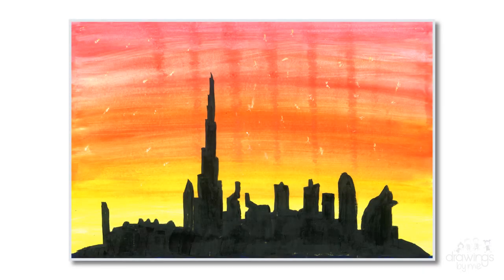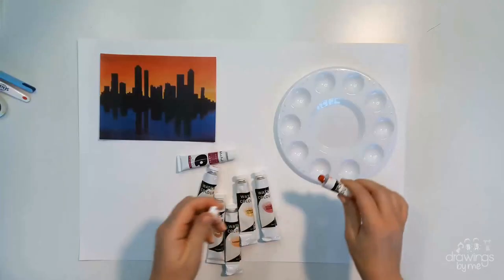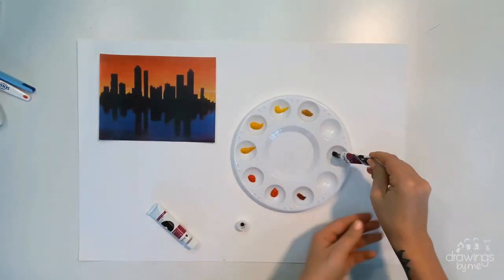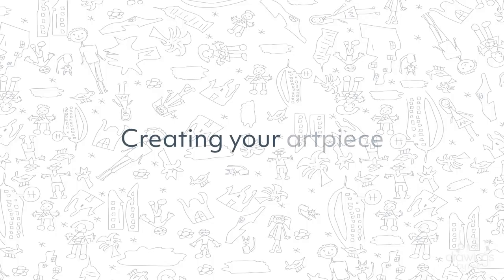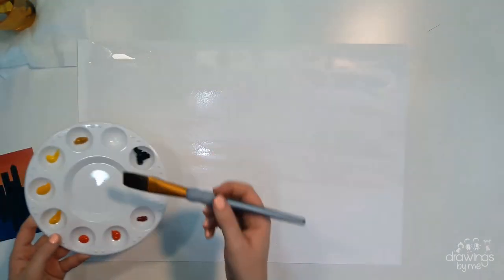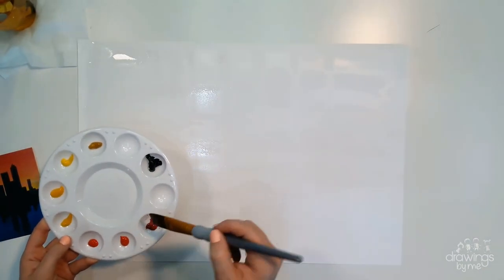You will be creating a skyline with a sunset in the background today. Choose the colours that you would like to use to paint your sunset. I used a picture to reference to help me choose my colours. To begin, paint the paper with a wash of water first. This will help you to blend your colours better and create that sunset effect.